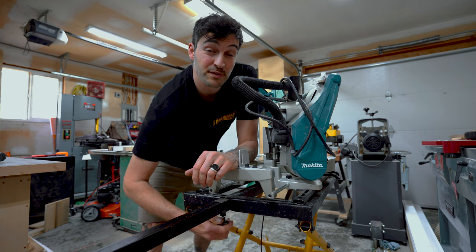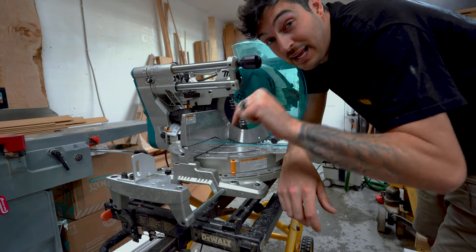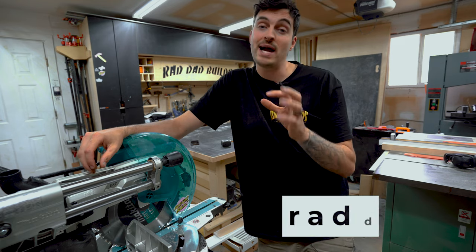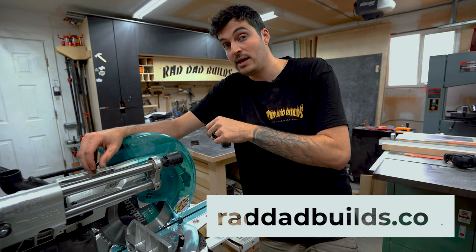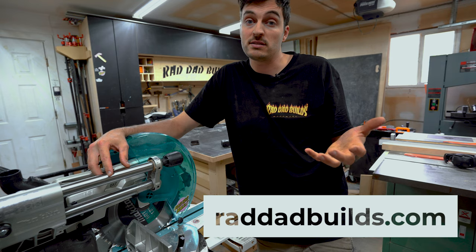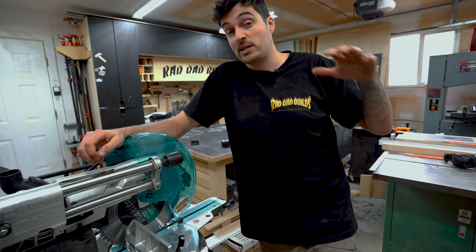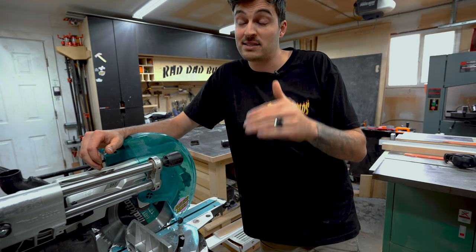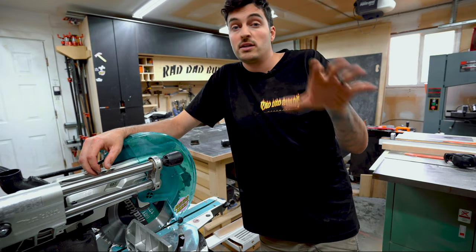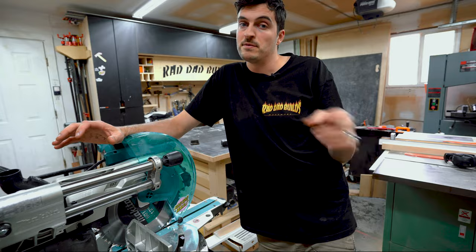There are a few different ways for you to get a t-shirt if you want one. You can simply click down below or go check out my Teespring store, or you can win one — which is always fun. Head over to raddadbuilds.com and sign up to my mailing list, which is completely free. You can be in the chance of winning one of these t-shirts or one of my new designs when they get released. You also get to watch my videos 24 hours before the public, plus free stickers and some backstage stuff.